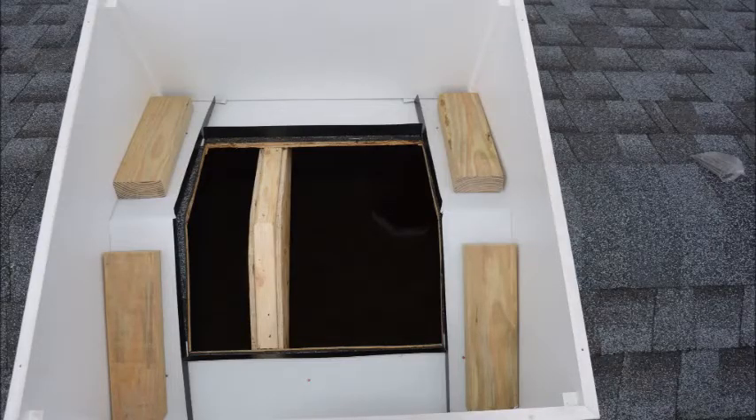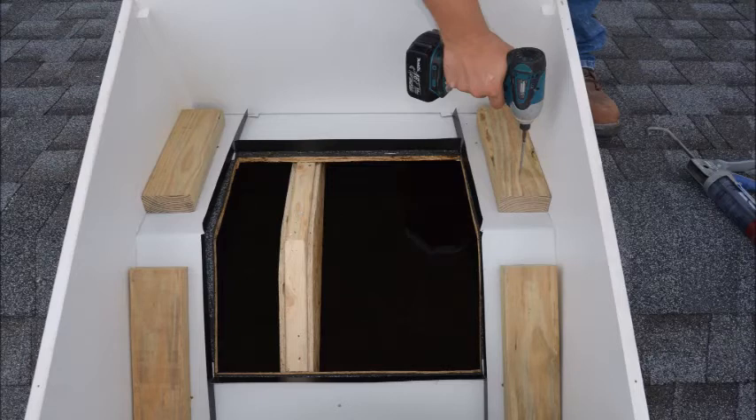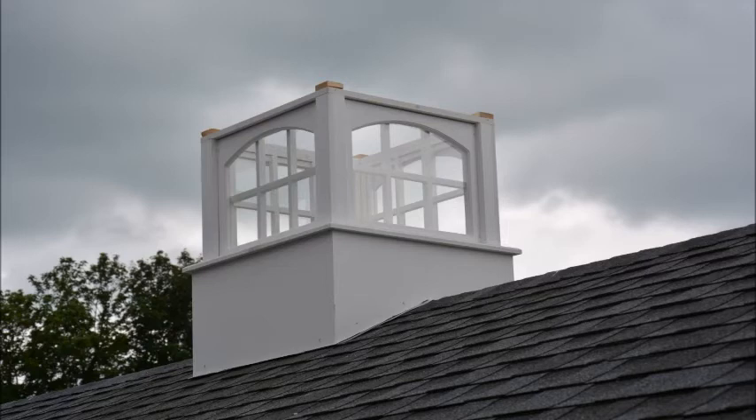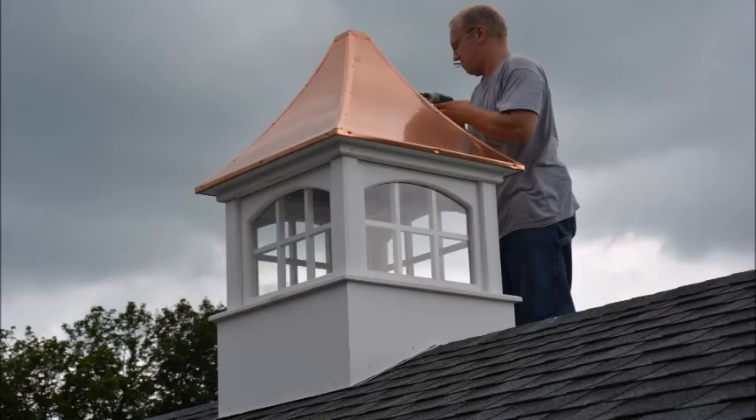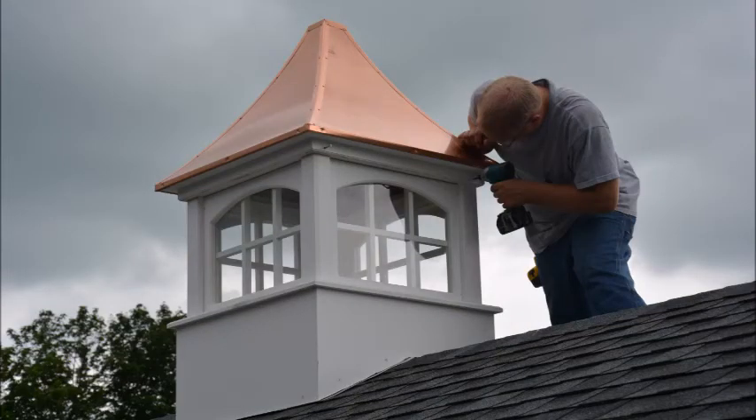Now cut four pressure-treated 2x4 blocks to install on the inside of the cupola base as shown. Apply roofing sealant on the blocks and install with 3-inch deck screws as shown. Attach the base to the blocks with the 2-inch screws provided. Now install the midsection and roof and attach with the 2-inch screws into the pre-drilled holes.